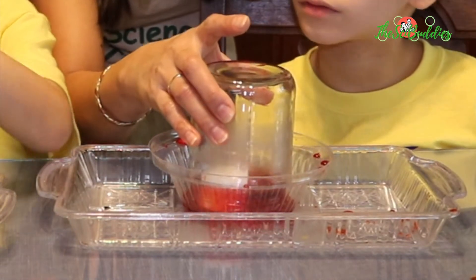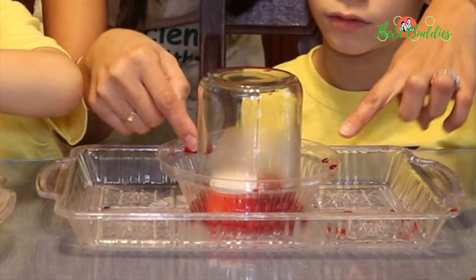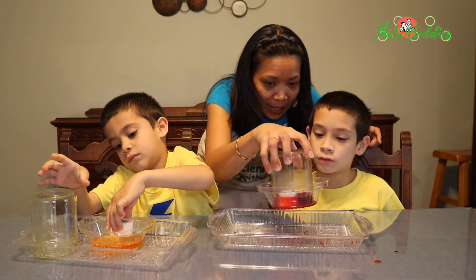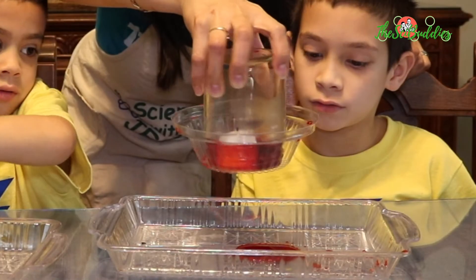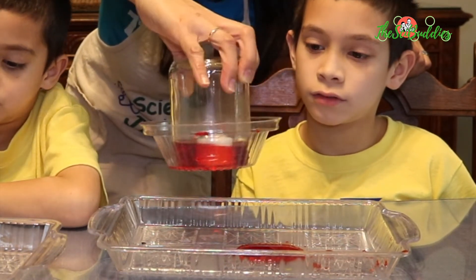What happened is the water is going inside because it's cooling off. The pressure on the outside is still a little greater than the inside and pushes the water to go inside the jar, rising inside. There you see the water, and this plastic bowl is clinging onto the jar.